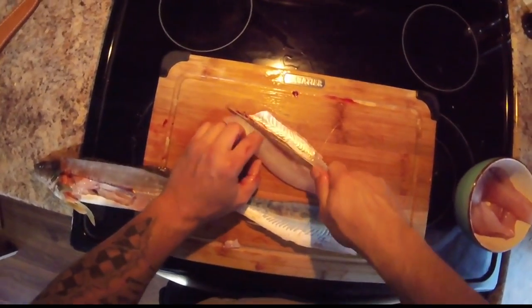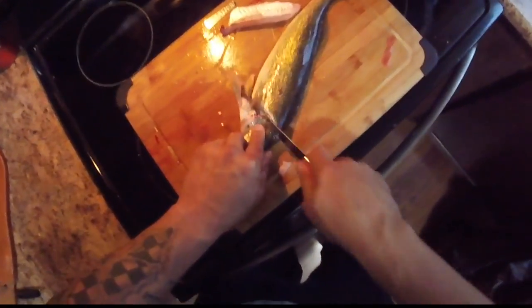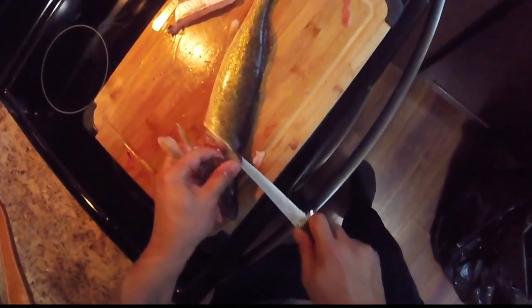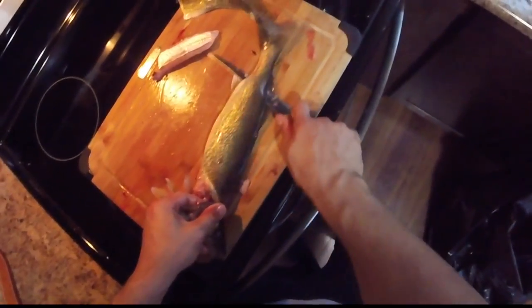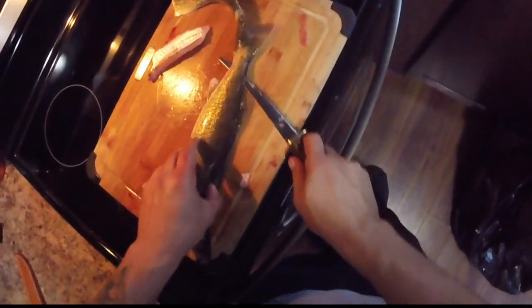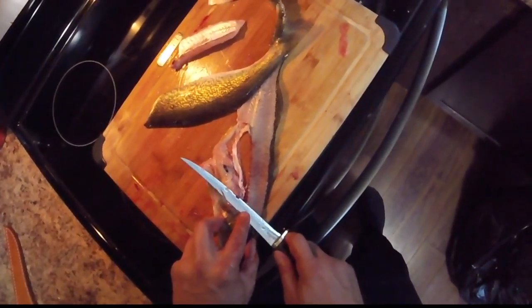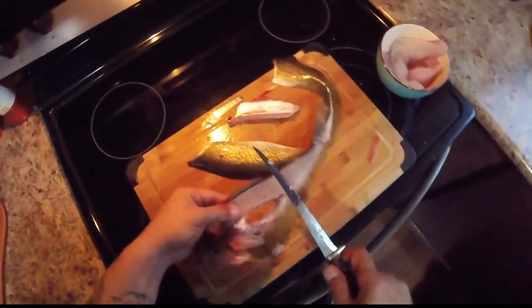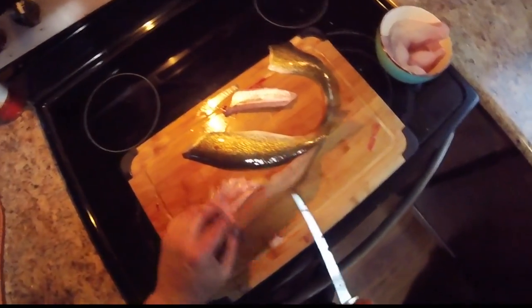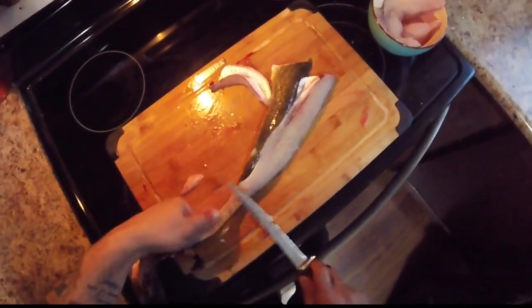Here's another fillet done. I followed the backbone and I'm going to do the same thing on this side — let the knife follow the bone, I don't want to cut through it. I'll cut through the ribs but not the backbone. A little trick: when I'm cutting, I'm coming in on an angle because I want to pick up as much meat as possible close to that back fin. There's not really any meat on the belly — it's going to come out anyway. So I've shown you two ways.